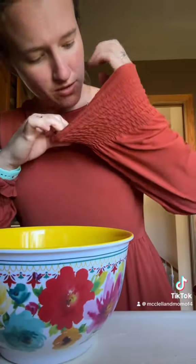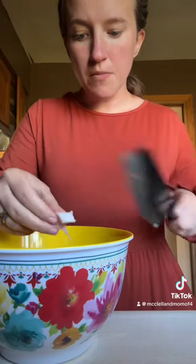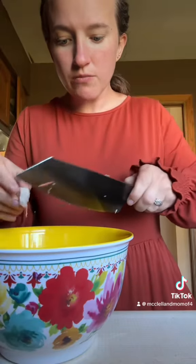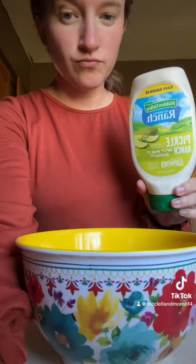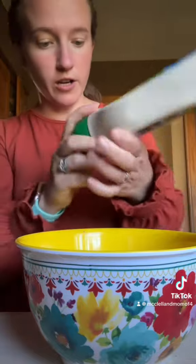I grabbed meat going up my sleeve. I looked up a bunch of different recipes and I'm like, ooh yes, cream cheese, soy sauce — I ain't got any of that. But I got dill pickle ranch. If you haven't tried this, you need to try it. I found it at Dollar General. Y'all, it's delicious.